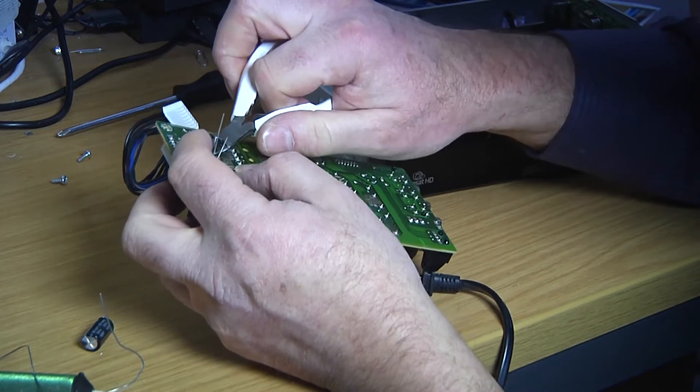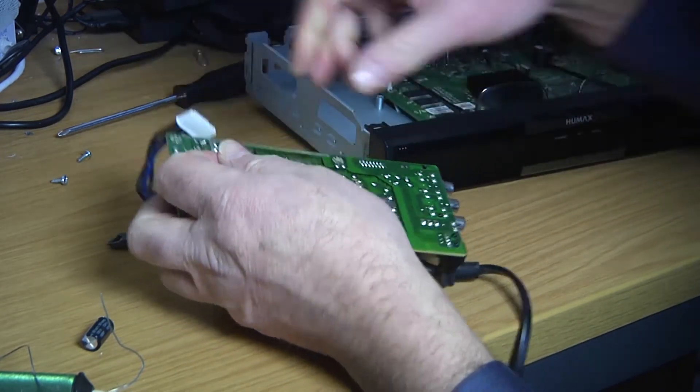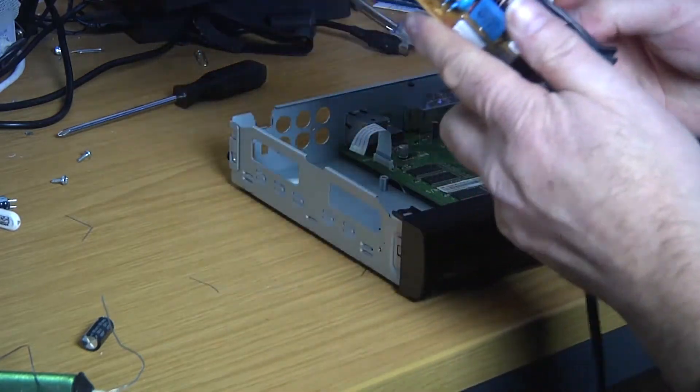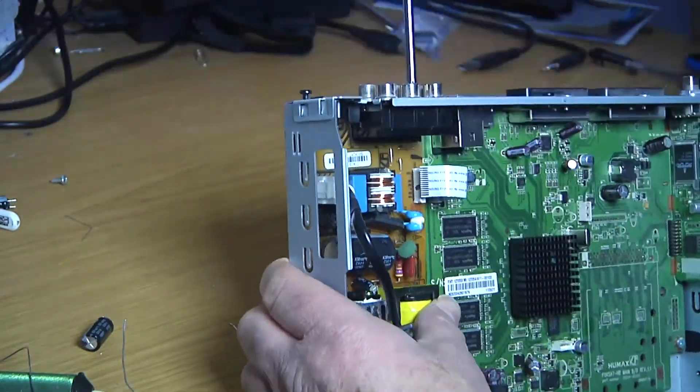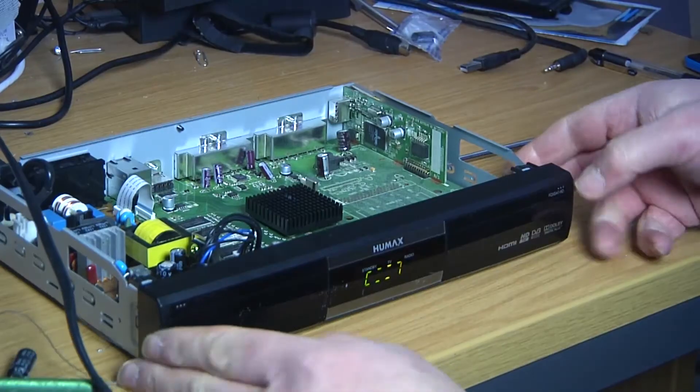Once you've done it, you just need to snip off the tails, and you're ready to put the power supply back into the rest of the box. Case it all up, screw it back together again, and put the lid on.